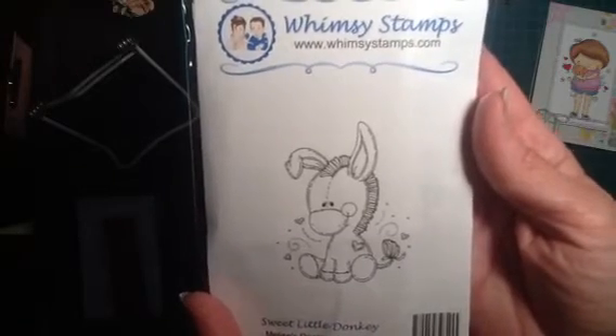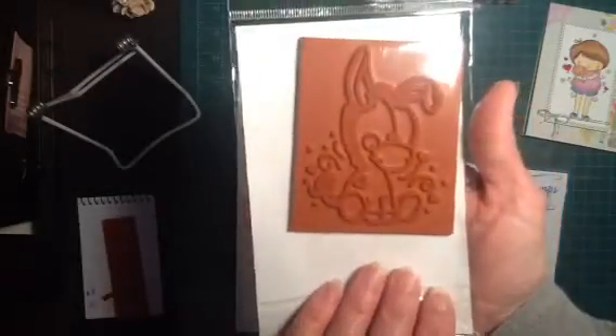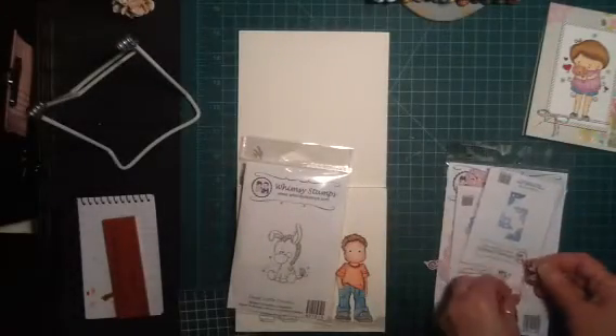The other quick things I want to share with you is just a couple things I got from Whimsy Stamps. Got this little donkey here — this reminds me of my youngest son's little childhood stuffed toy named Pishu. I didn't bring him in the room with me, otherwise I would show you a picture, but I got this one and I thought he was adorable. I will try to cut out these dies real quick so I could show you guys.